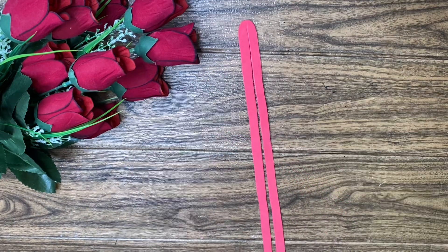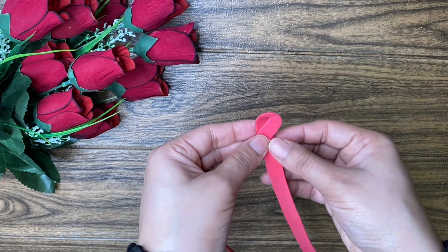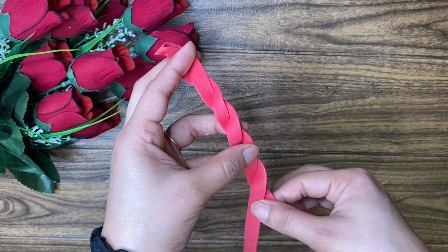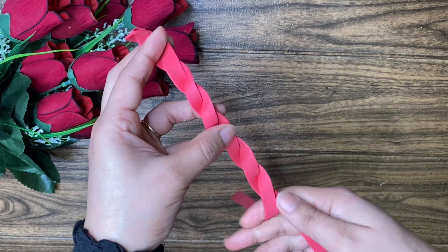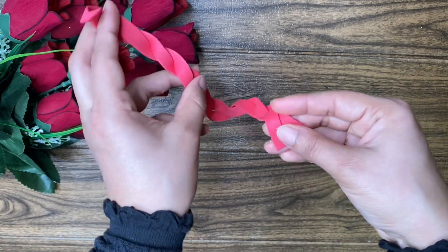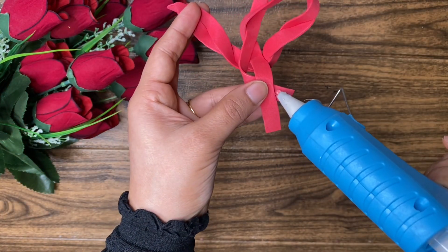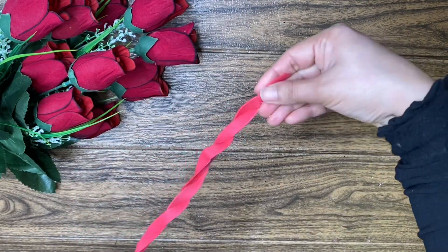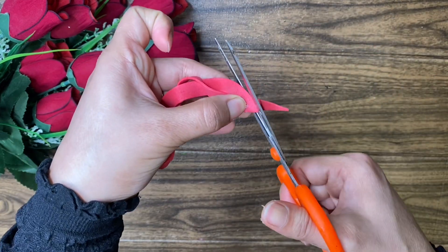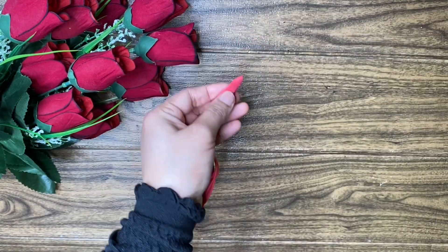I have to cut these two pieces. I will cut this in a small portion. I will cut the rose from the foam sheet. I will cut it at the top, and the rest will be cut into the bowl shape.